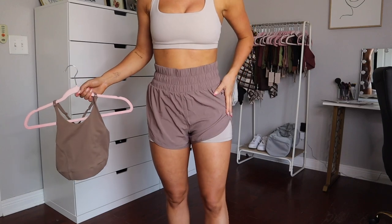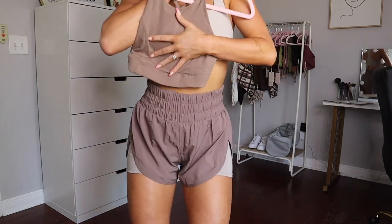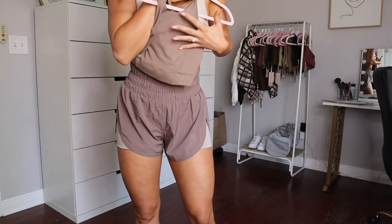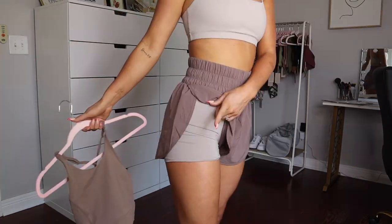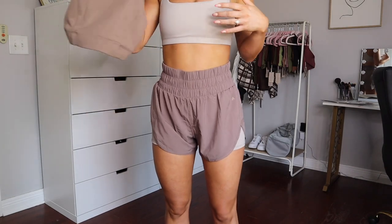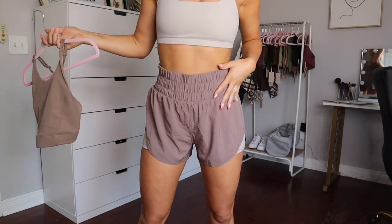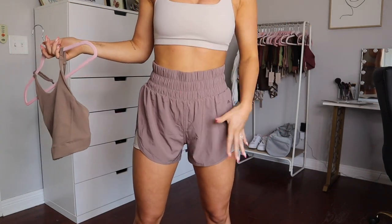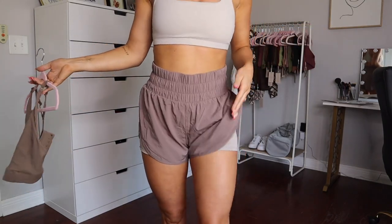The outside part of the Vista shorts perfectly matches the Reach bra. They look like slightly different shades because the fabric is different, but they're the same color name — this is 'Stone' and this is 'Stone,' this is 'Overcast' and this is 'Overcast.' You can match the bras with the shorts perfectly depending on which bra you want. Those are the Vista shorts, and again, this is my number one pick from this launch — they're freaking amazing.